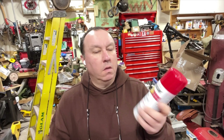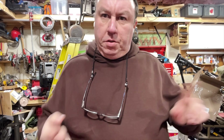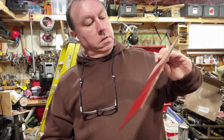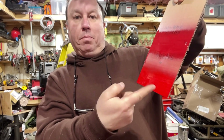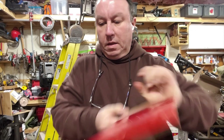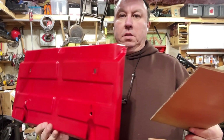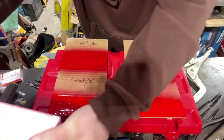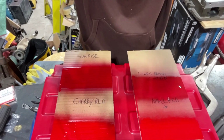I got two cans of sunrise red, so I'm going to paint something and either stitch it to this video or make another one. Later on, I've sprayed the paint colors on a board: Lowe's brand gloss red, apple red Rustoleum, sunrise red Rustoleum, and cherry red. I'm going to hold it up and see if anybody can help me identify which one matches the red I'm going for.